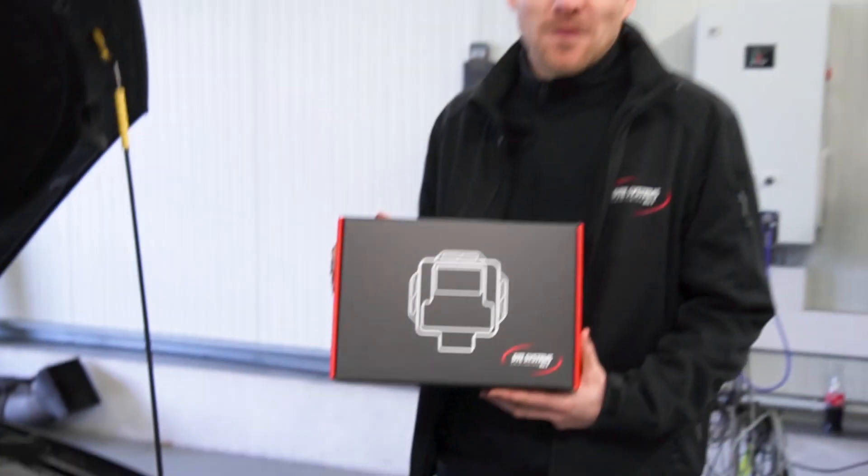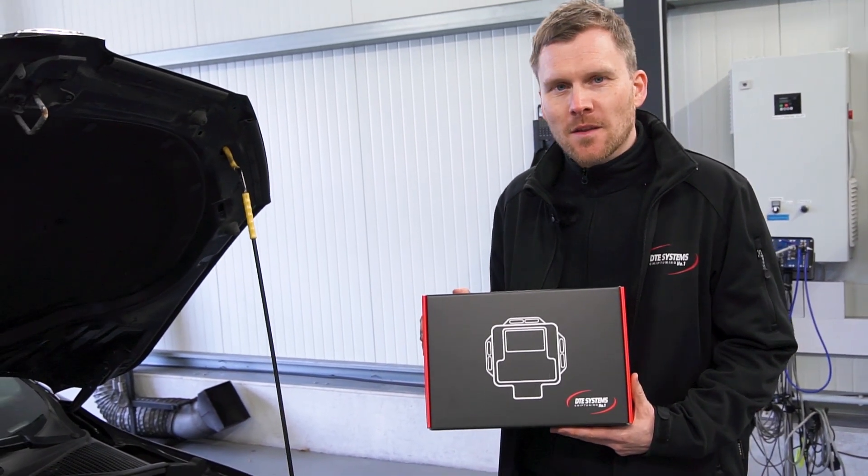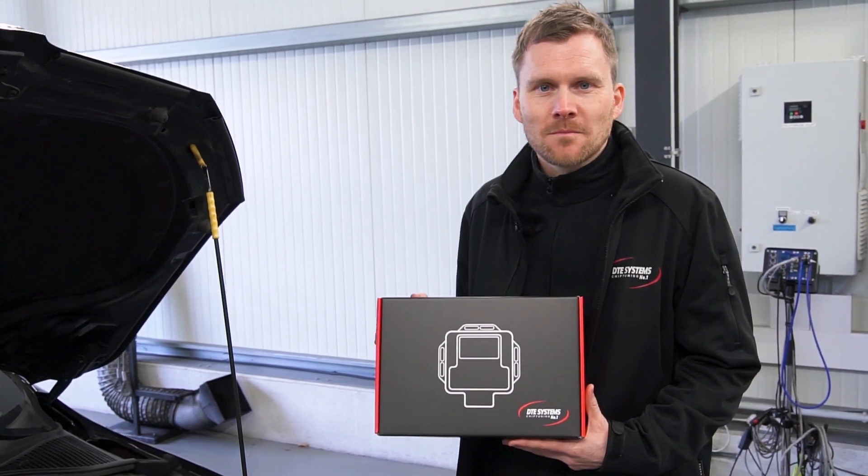Have a lot of fun with the tuning by DTE. If you have any questions, get in touch with us. Do you like the app? Just let us know. See you soon. Bye!